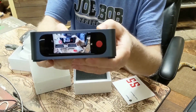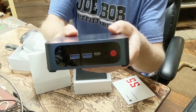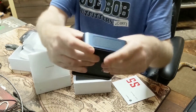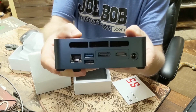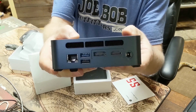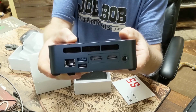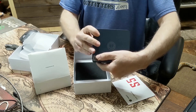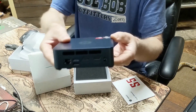Here's the front face of the PC — you've got two USB 3 ports and a USB-C on the front. On the back we have Ethernet, a couple of USB ports, an HDMI and a DisplayPort. It looks like there's a standard USB 2 and a USB 3 on the back, and a power hookup.